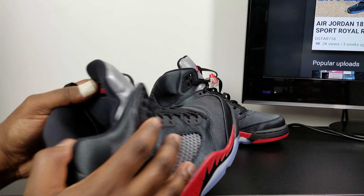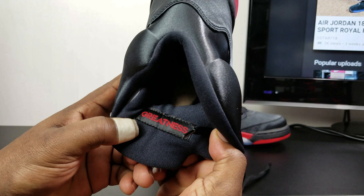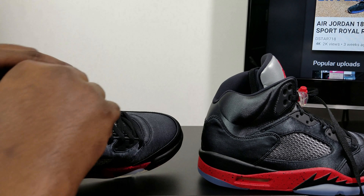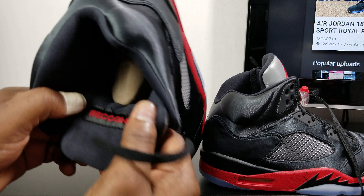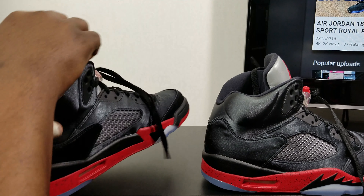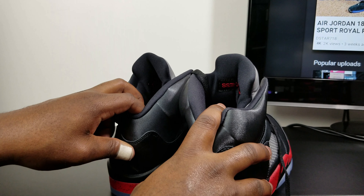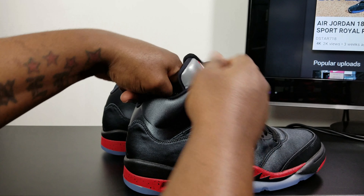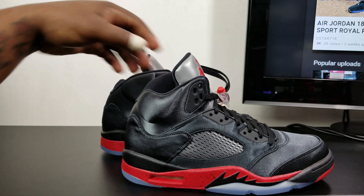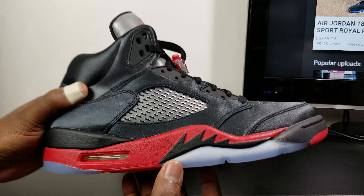Behind the right foot, you have 'Greatness,' and on the left you have 'Recognize.' So it's 'Recognize Greatness' behind the tongue. On the midsole, you have black speckles on the red.